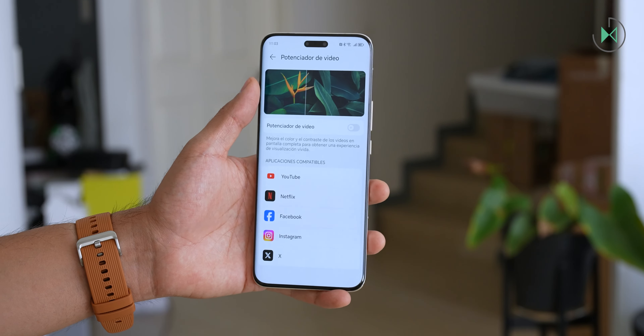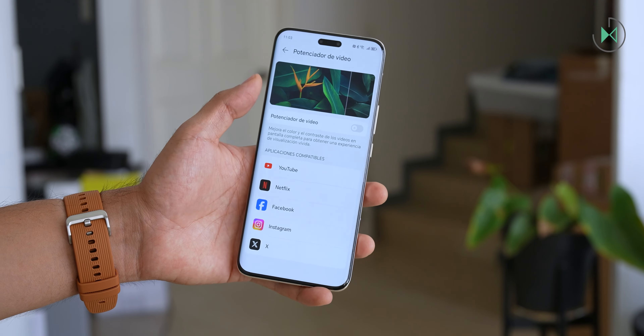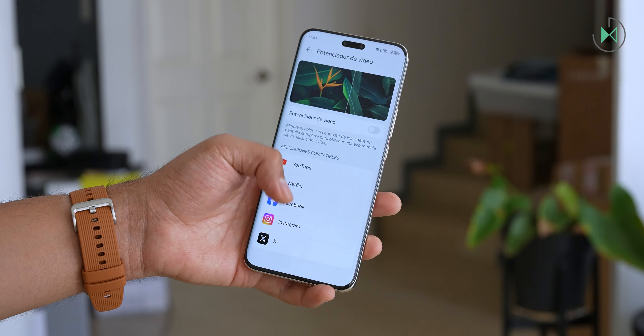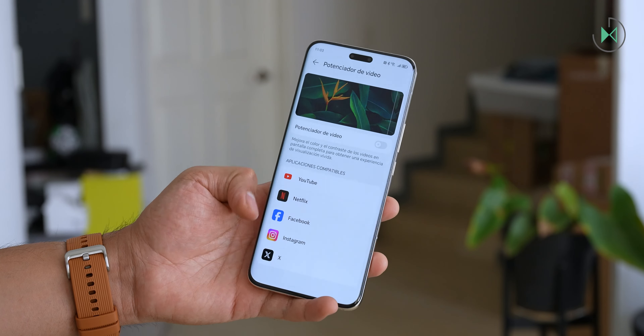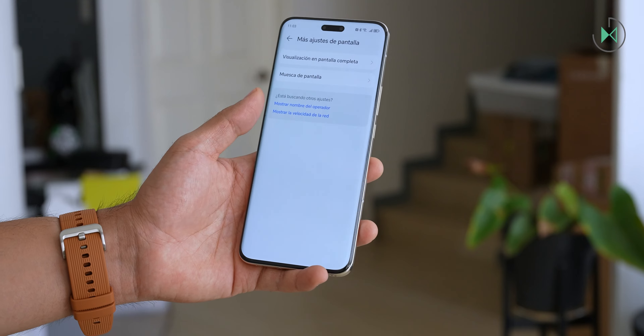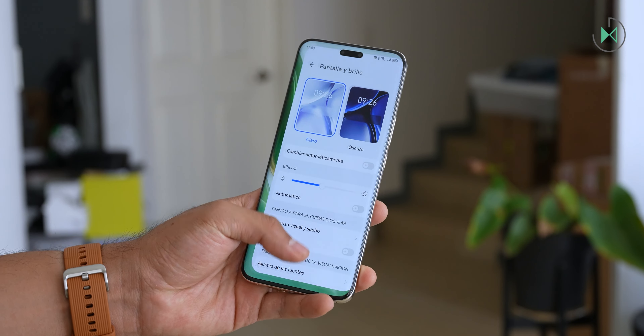It also has some video enhancers, similar to what you find in some TVs, so through artificial intelligence it can give more color saturation in certain content, with several applications compatible with this type of effect. In conclusion, it is a screen of excellent quality.